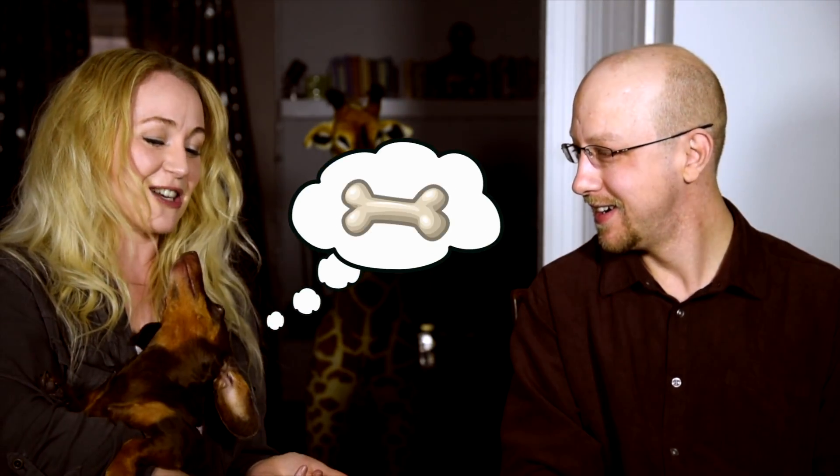Hi guys, welcome back to my channel. Today I am joined again by guest Chad Taylor. He joins me today to talk about some of the interesting things on my Heckel bassoon.